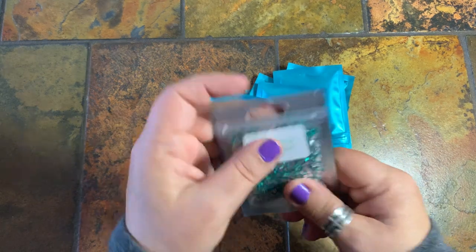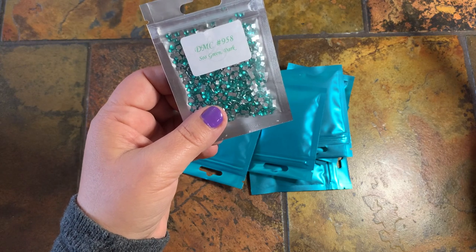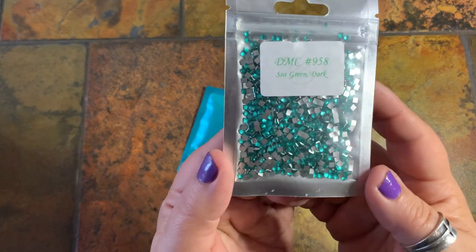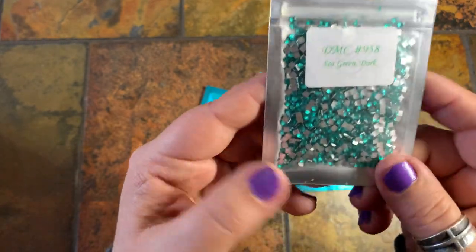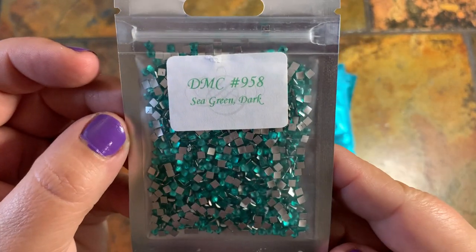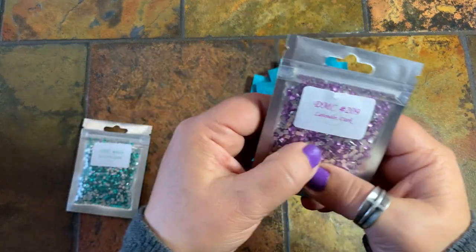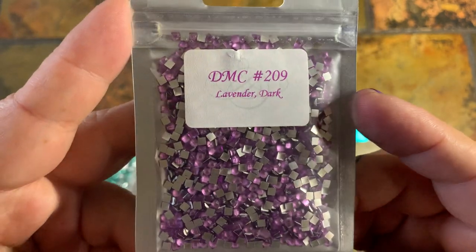These are 10-gram bags at $5. There's going to be about 1,700 drills in here, and they do have the DMC numbers. If I say anything wrong in my video, I do always update my description area to make sure the correct information is there. We've got a green — this is the 958 sea green dark — that one looks pretty.